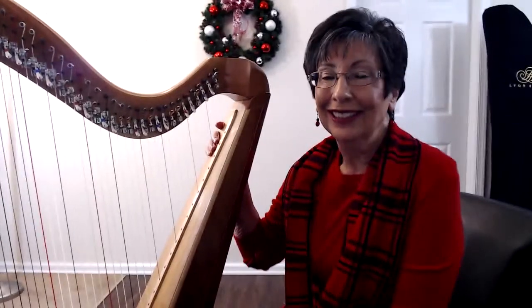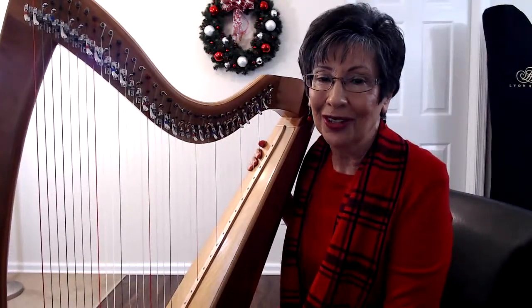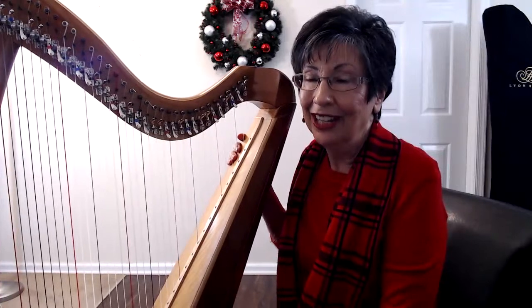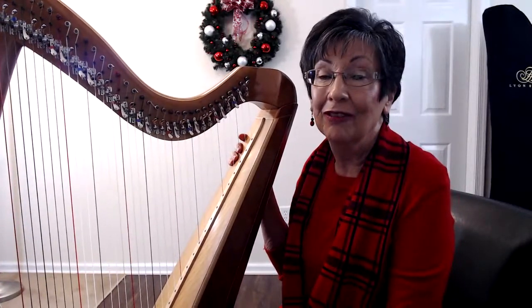Hi, I'm Joanna Mell and I just want to show you a short tutorial on playing a great little exercise called church bells. This is going to show you how to play thirds on the harp very beautifully.